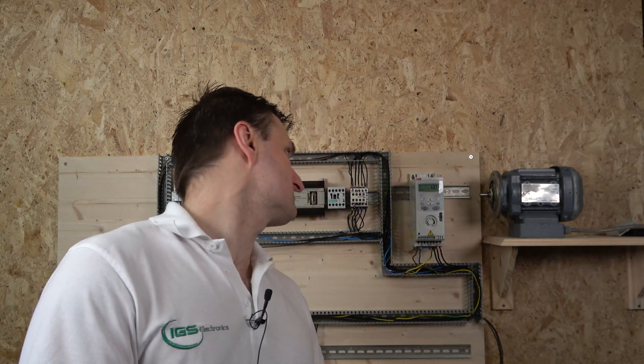Hello ladies and gentlemen, my name is Ingers and I'm from IGS Electronics. Today we are going to be looking at another drive — the ABB ACS150 — where we're going to be looking at how the drive is running and how to set it up.